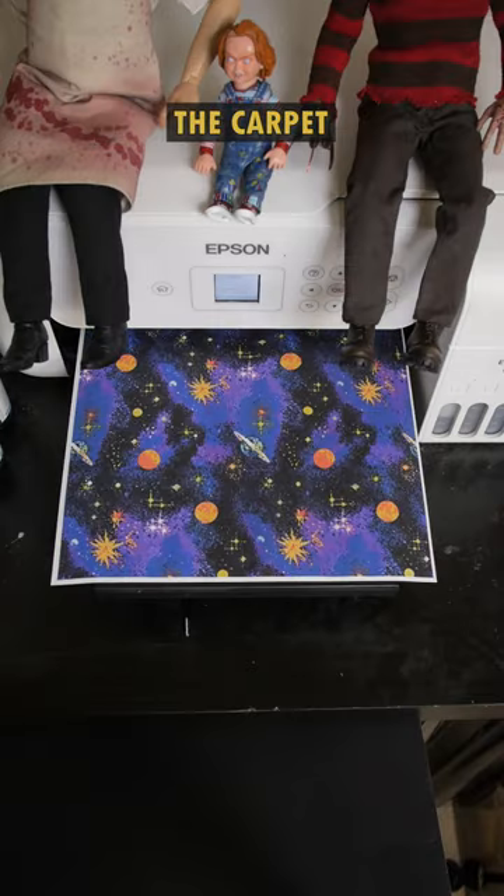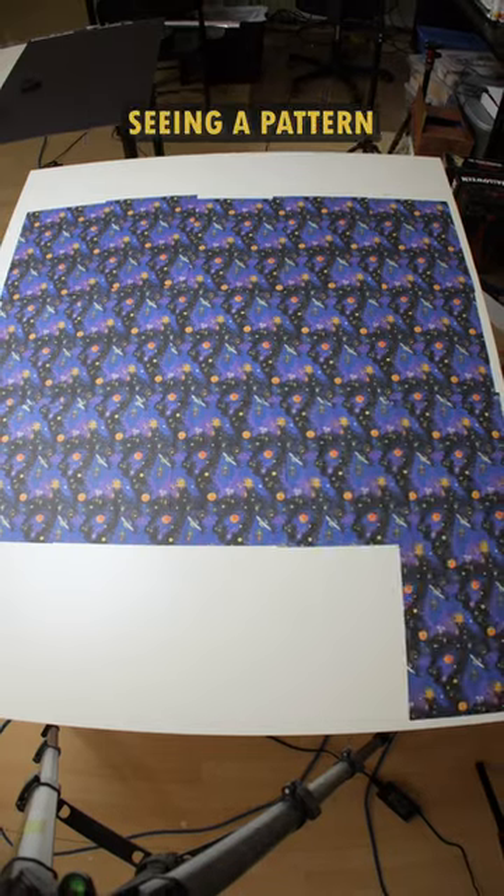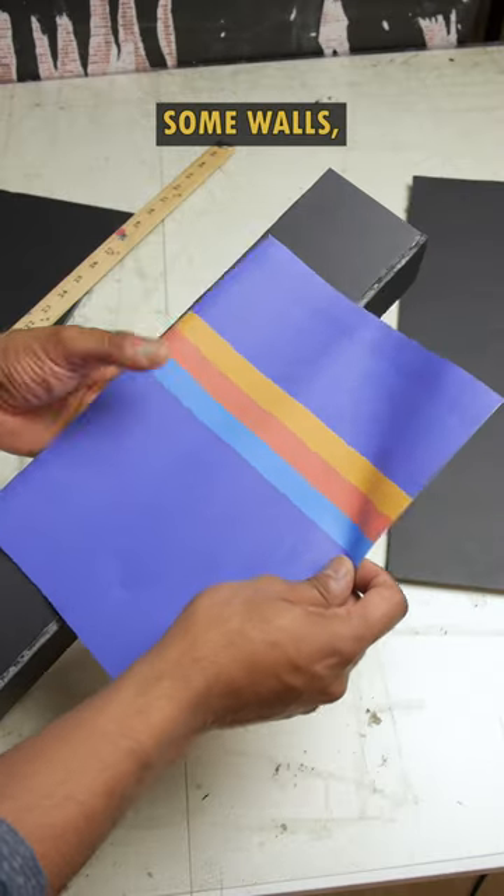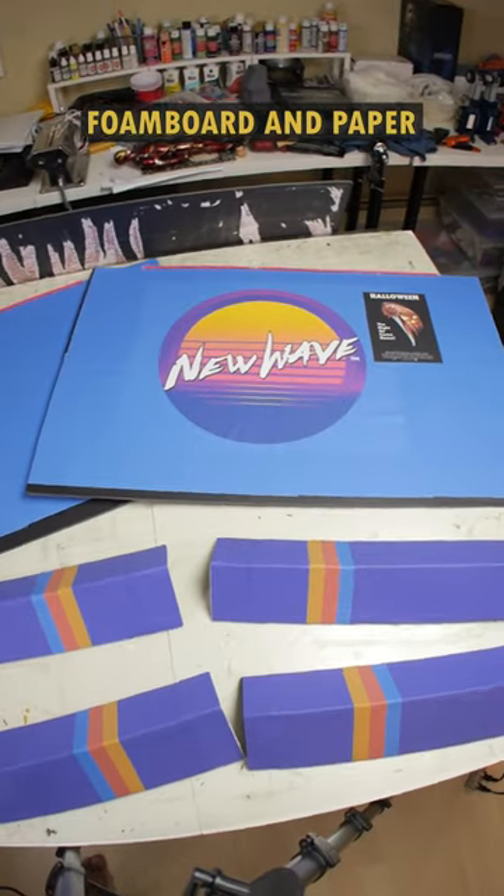I'll start by making the carpet. If you went to an arcade back in the day, you might remember seeing a pattern like this on the floor. Now we need to build some pillars, some walls and a ceiling. I'll make those out of foam board and paper.